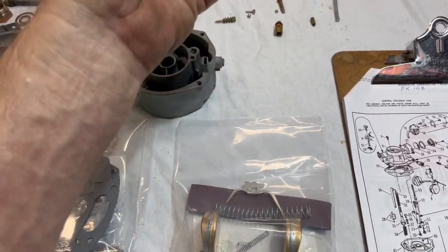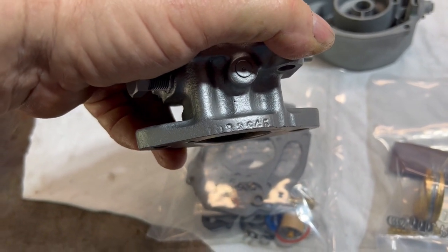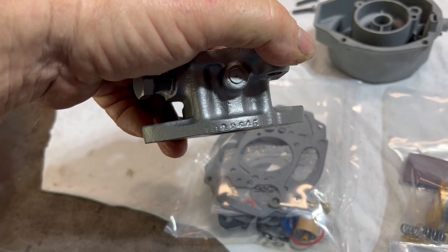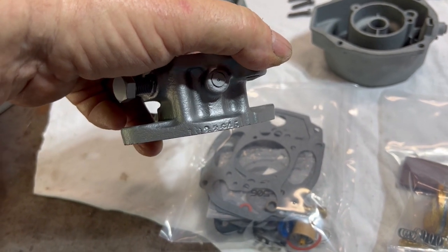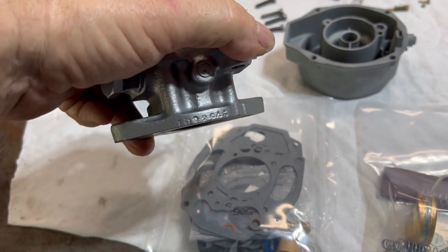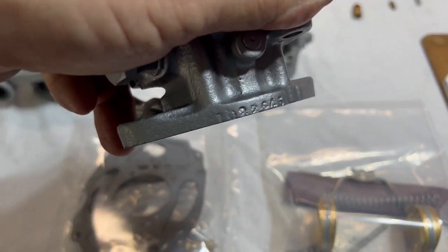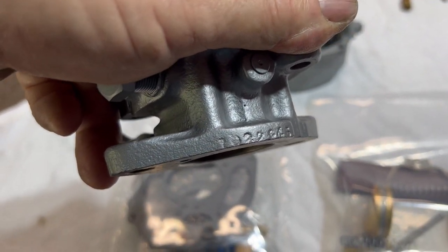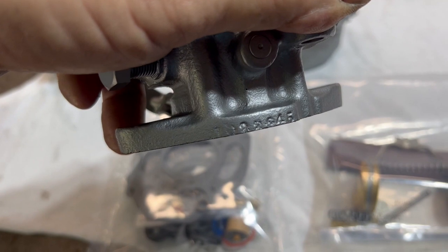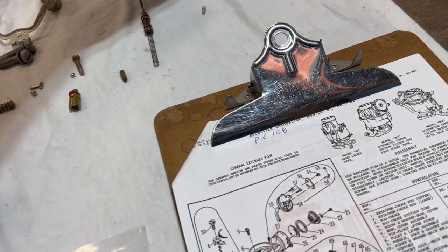One thing we did notice and would like to pass along before we get started is this carburetor number did not come up on Mike's list. It was very difficult for him to send me the exact parts. He said there were a few versions, so I had to get some extra parts. I tried and tried to figure out what those numbers were and it just did not match up to anything he had. I tried all different kinds of combinations.